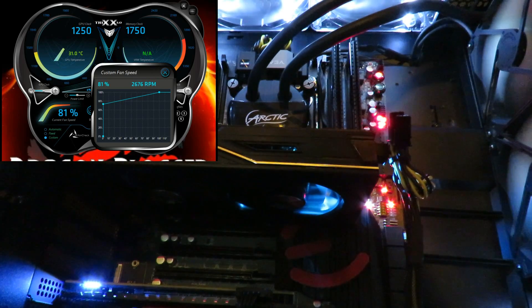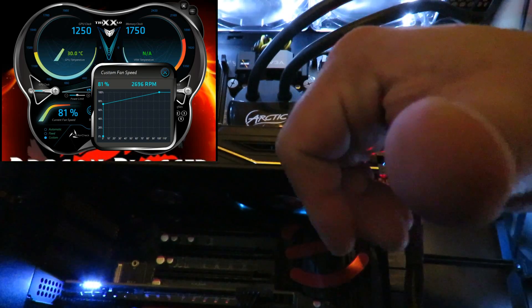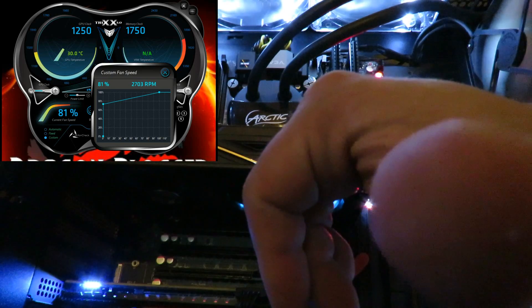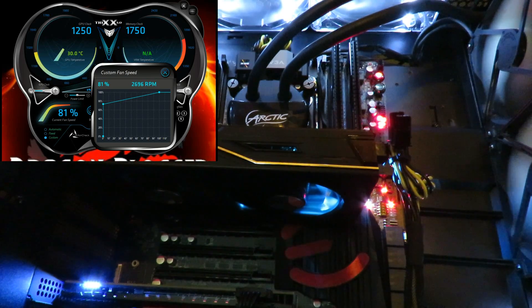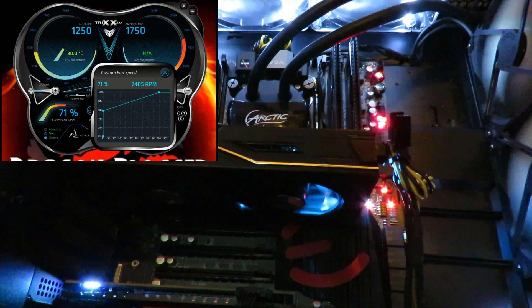At 81 percent — remember you're about seven inches away from the card itself. Let's drop it down some more. Now at 71 percent, let's drop it down further.